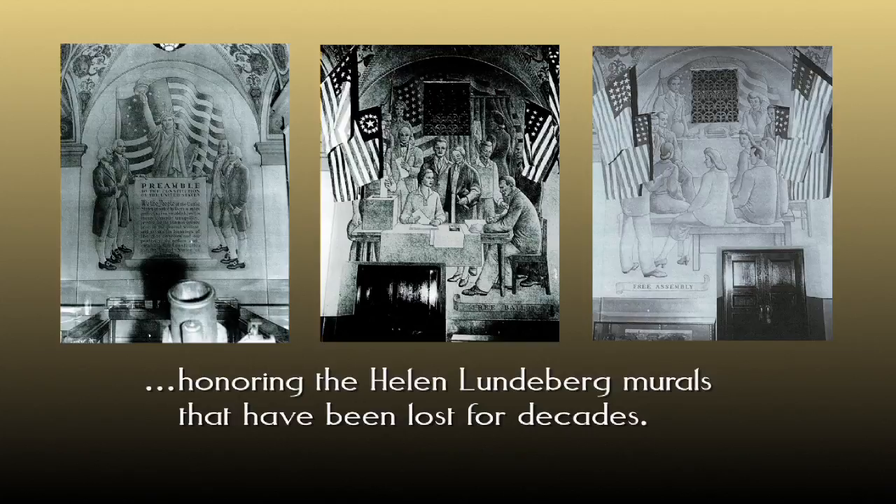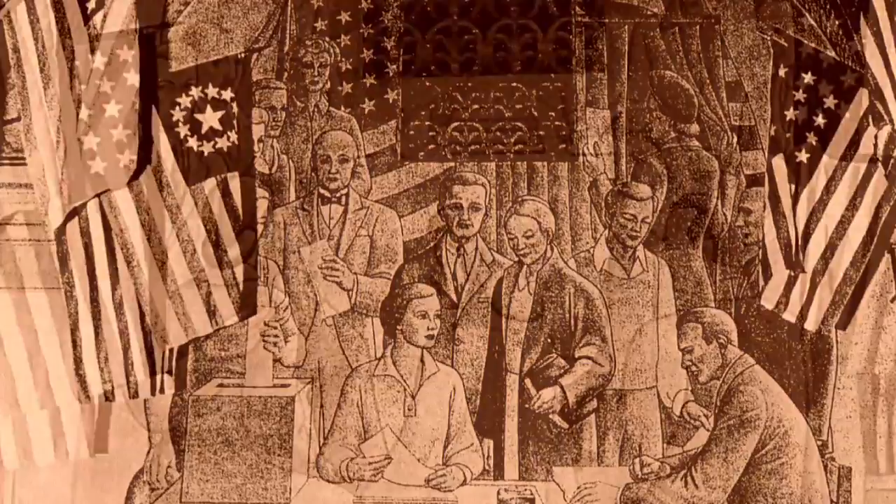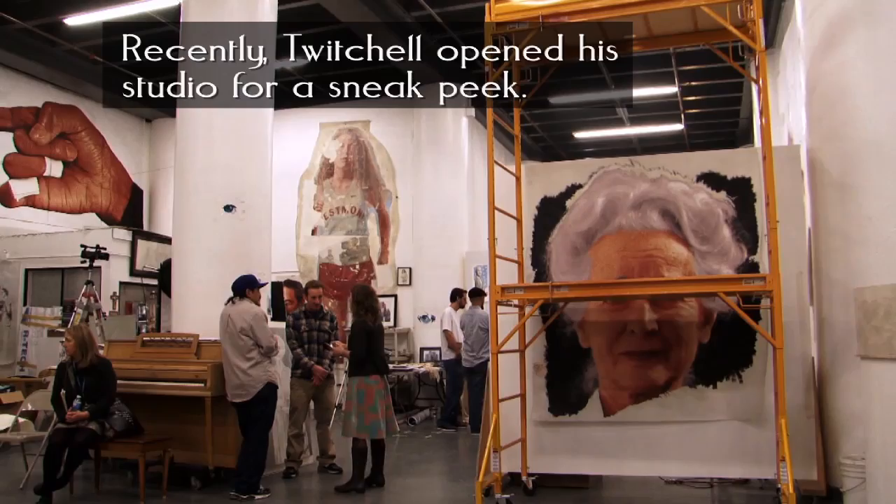I had lost a couple of major murals and my heart went out to Helen Lundeberg. The presentation I made to the committee was a Kent Twitchell version of Helen Lundeberg's three murals. I'm using as much as possible her compositions and her themes, and then putting my own super realism into it.